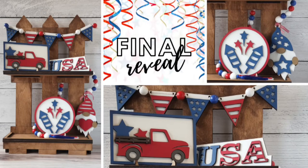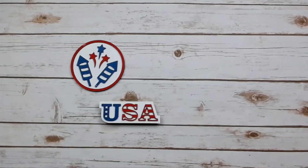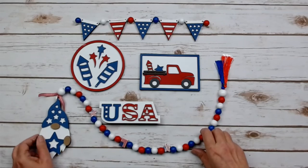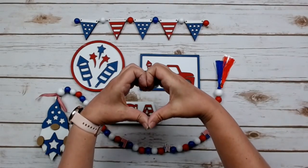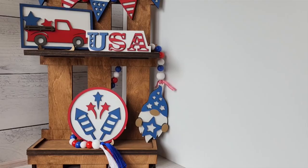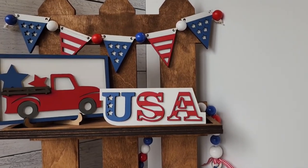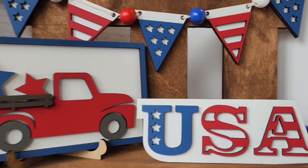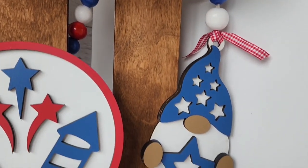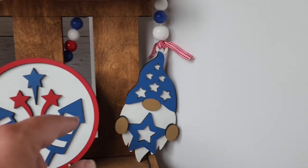Creative friends, we have made it to the end — all our projects are complete. Let's take a look at all of them together: we've got the firework sign, the little USA sign, the patriotic truck, the pendant banner, and of course our adorable reversible gnome garland. I love them all so much, I hope you do too. Let me know down below in the comments which one you like the best. I will be back in another month with another tiered tray kit. In the meantime, if you want this one, links are down below — quantity is limited, so grab one today. Thanks so much, and see you on the next video. Bye for now.